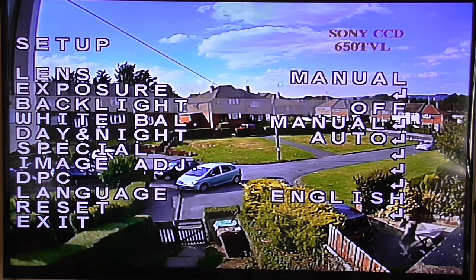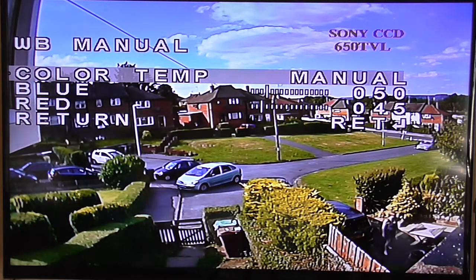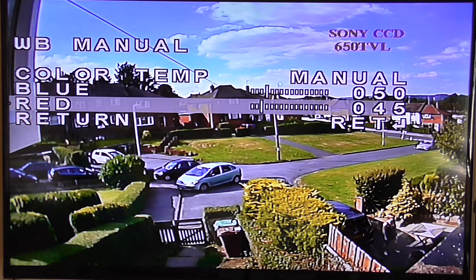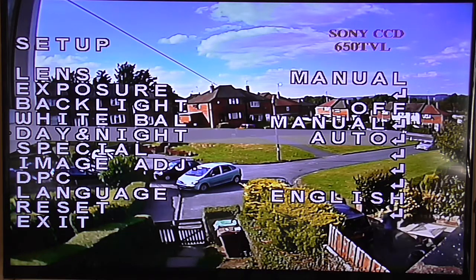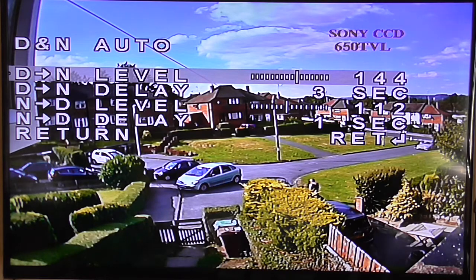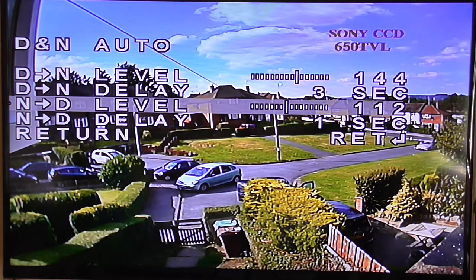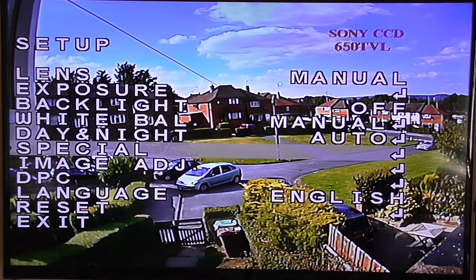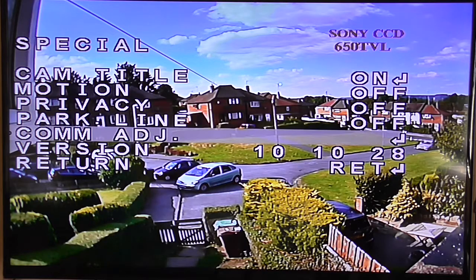I'll go a little bit slower through the menu settings. You have backlight off, white balance on manual, colour temperature manual, blue 50, red 45, day and night automatic, day and night level 144. Three second delay, 112. Three second delay to the special. Camera title on — obviously you saw the name at the top, 'GSC', I put that on myself. Com adjust 2400.